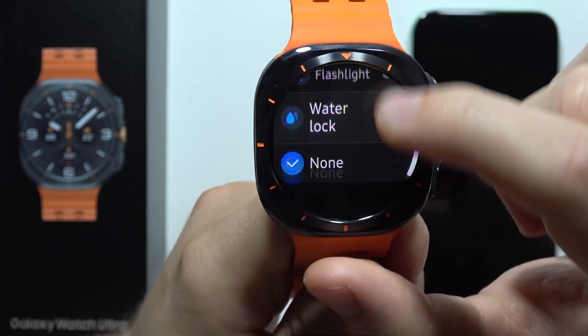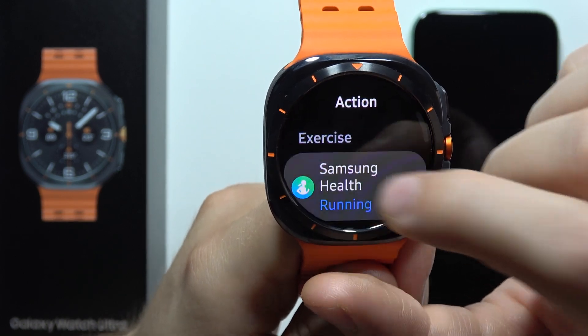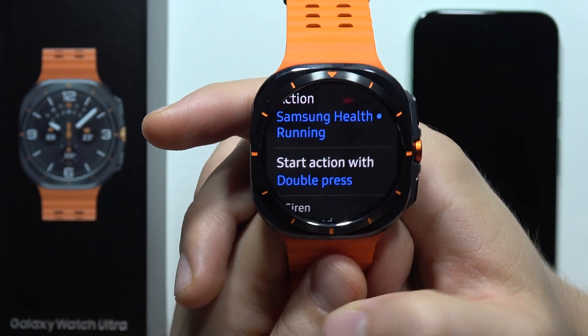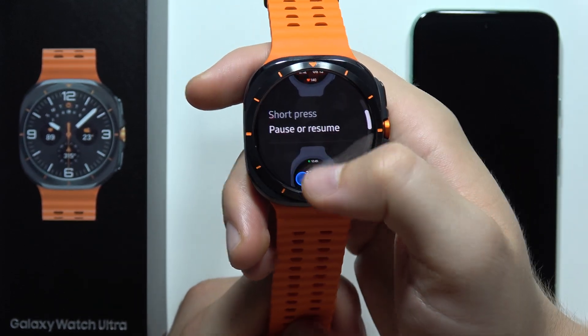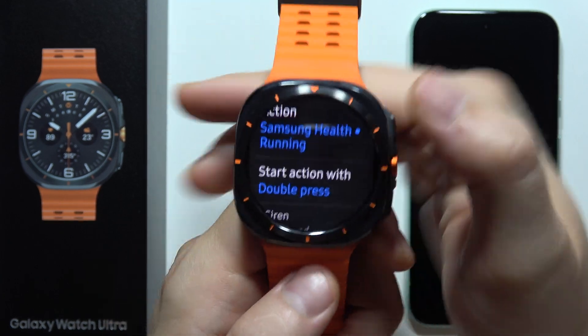When you go out of this, you just select the action and then choose to start with a short press or double press. So you can decide — if you tap once it won't trigger, but a double tap will start your linked feature. There's also a short guide available on how to use it. That's all for this video — please subscribe to my channel!